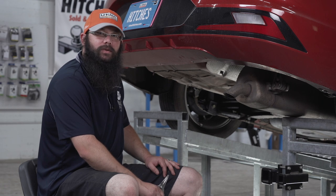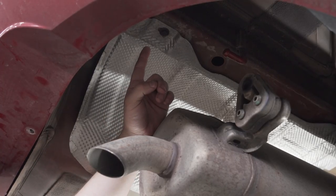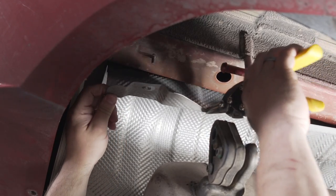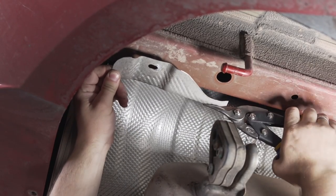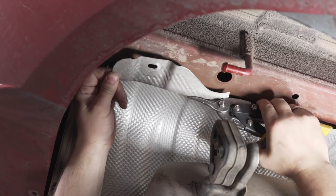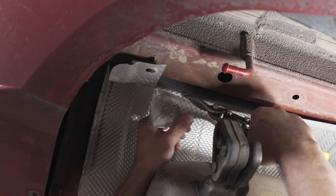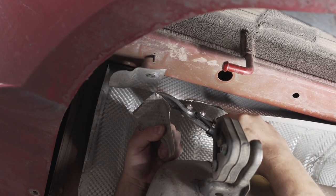The next step is to trim the heat shield with the aviation snips. In order to make trimming easier, we will remove this bolt first. We will remove this with a 10 millimeter socket.